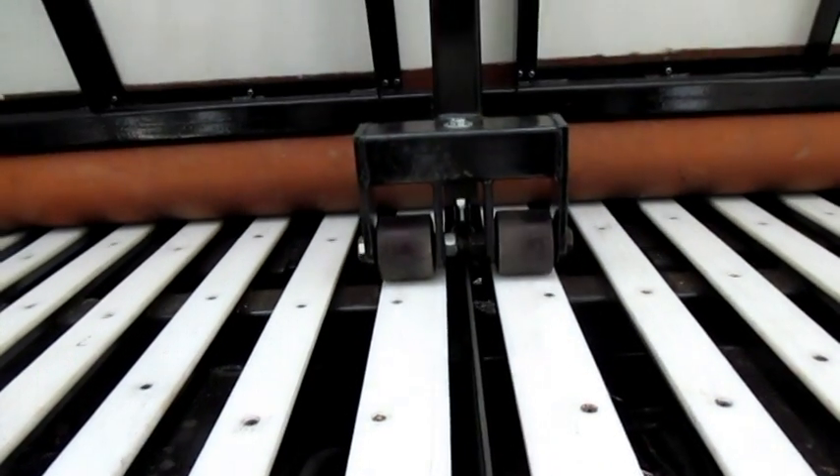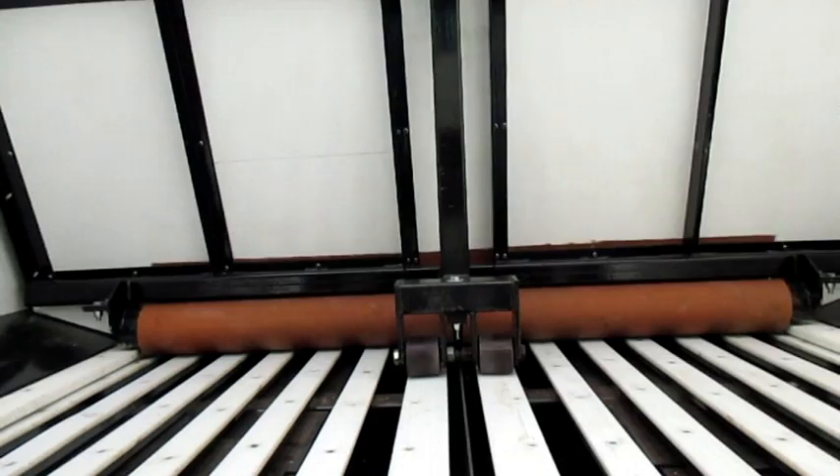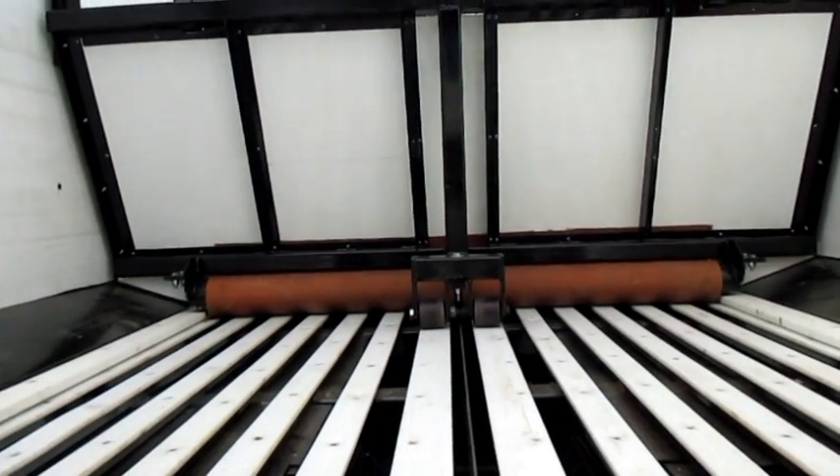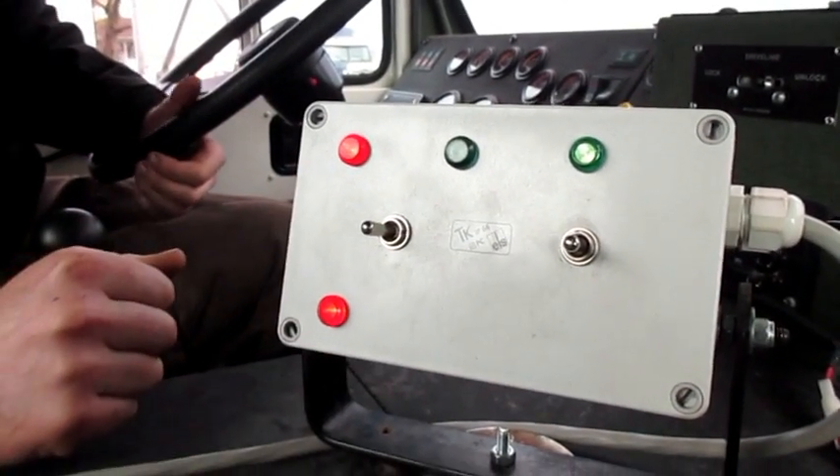The right goes to the back. Once the belt is all the way at the back, the green light comes on indicating that you're unloaded. Then you can toggle the switch to the left to bring the belt back to the front.